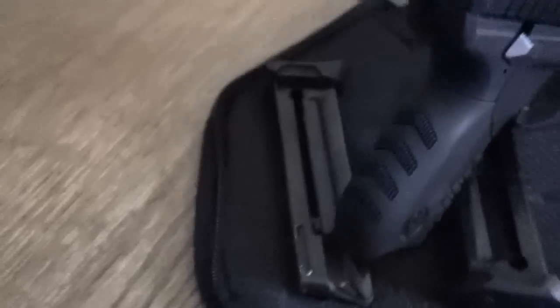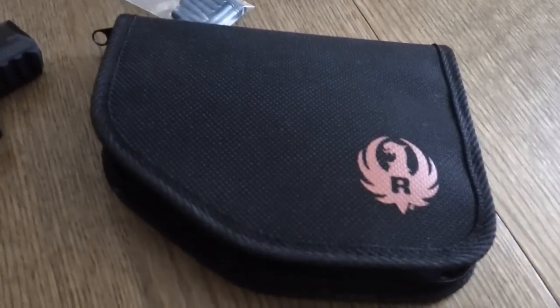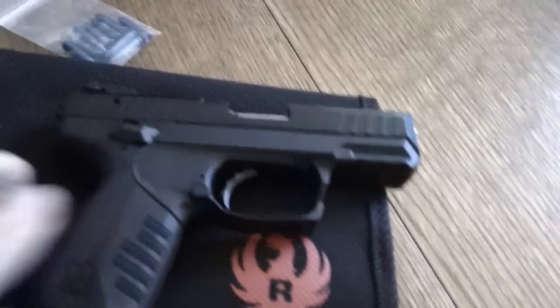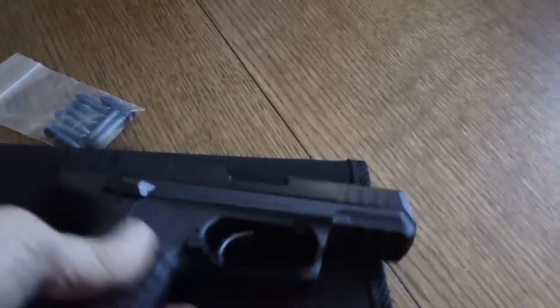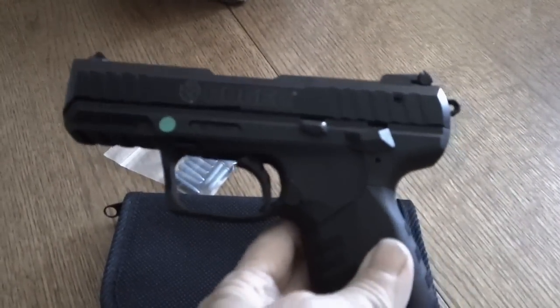It comes with two magazines and the nice little Ruger pistol pouch. It's a really nice, sleek looking gun. It's not so little bitty that it doesn't feel like a real gun, but it's lightweight.